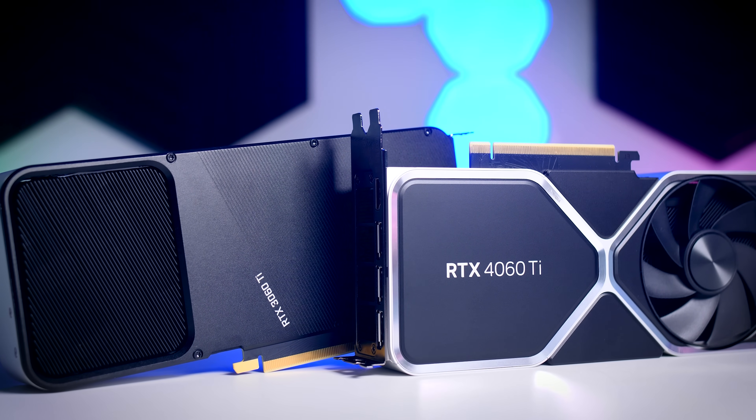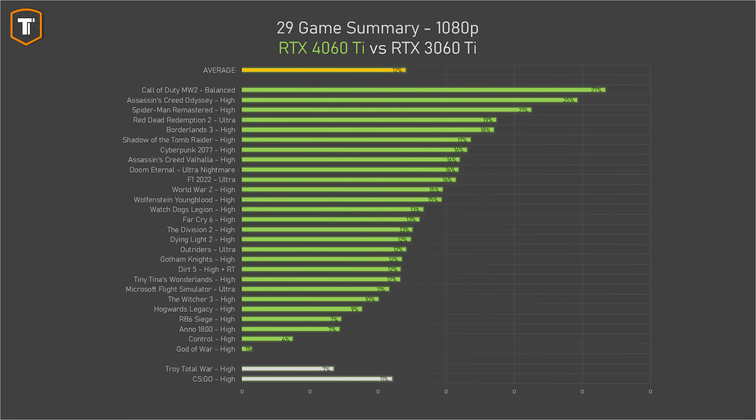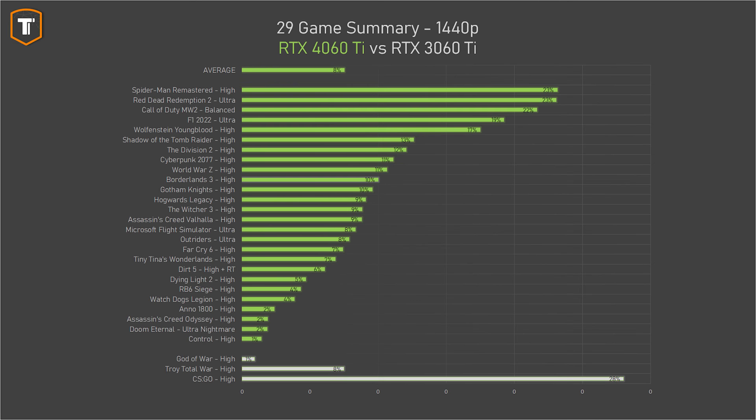Versus the 3060 Ti, the benefit varies per game — the 3060 Ti actually beats the 4060 Ti by a couple of percent in Troy Total War and CSGO, with only single-digit differences in some titles. But in a few games the 4060 Ti wins by 20% or more, and across all 30 games it averaged only 12% ahead without upscaling, roughly in line with NVIDIA's own claim of 15%. At 1440p, differences are generally small at just 8% overall — far from exciting for a new generation, especially compared to other 40-series cards. It actually feels like a worse 1440p card today than the 3060 Ti was when it launched.